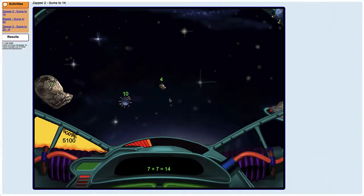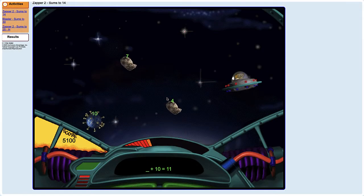Hey there! This year your class is using a program called Classworks. In Classworks, you'll play games and work through activities as part of your schoolwork. But before you get started, you have to take a quick assessment. Don't worry, it's not for a grade and it only happens a few times per year. This test will let Classworks know what activities are best for you. Today, I'm going to teach you how to take your Classworks assessment at home.